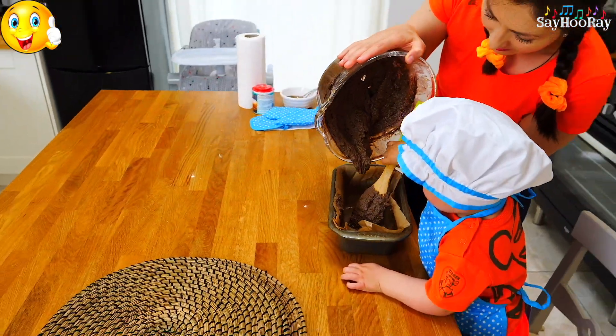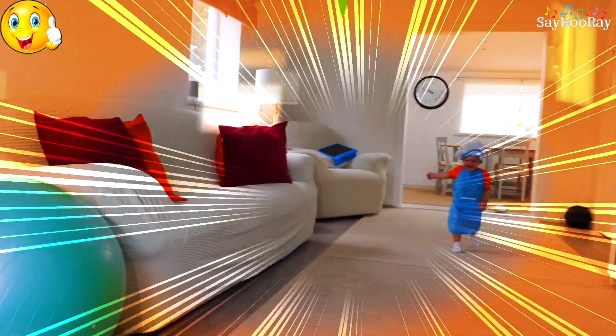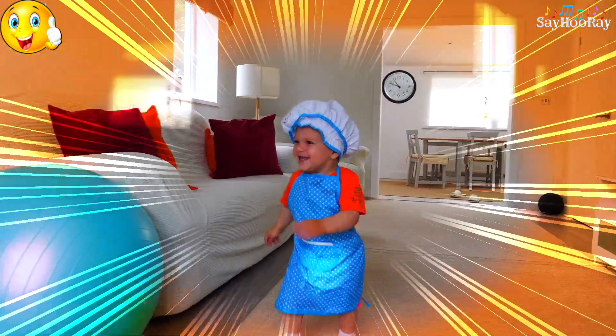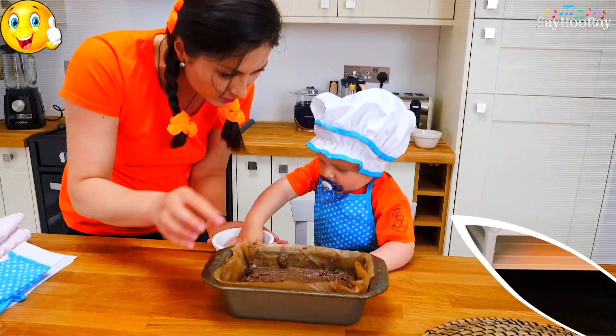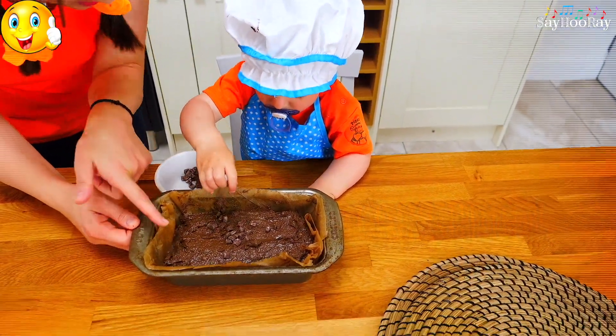Now we fill the baking pan. We sprinkle some dark chocolate chips on top.